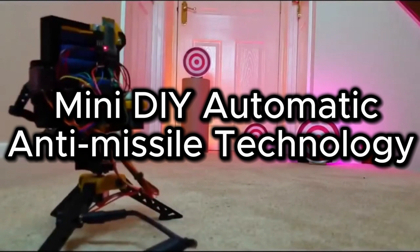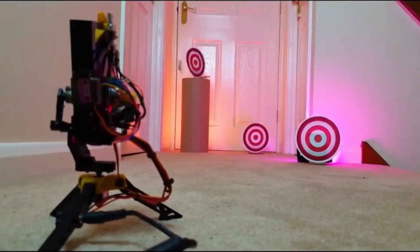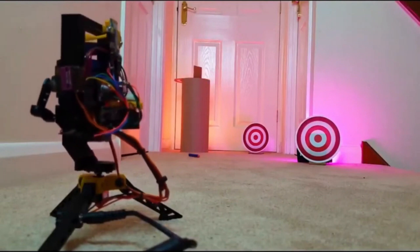This is a mini DIY automatic anti-missile technology using Arduino, in which it will recognize and hit targets in its surrounding area.